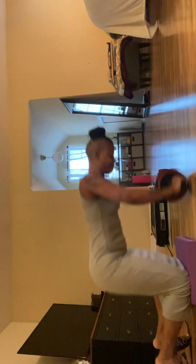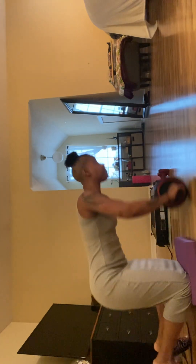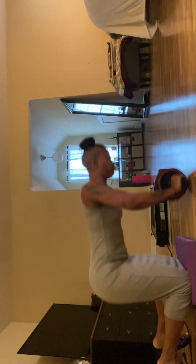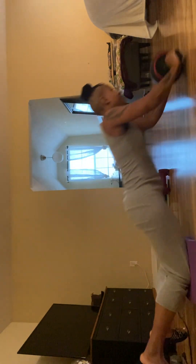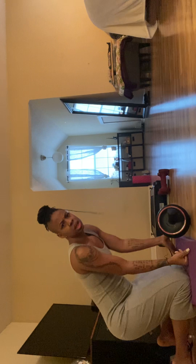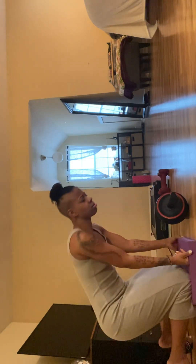I have on a maxi dress. Five more. Five more. 20. Done. Are you done? I'm done. Oh, Jesus.